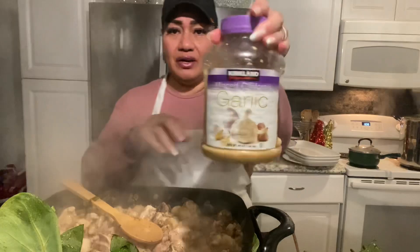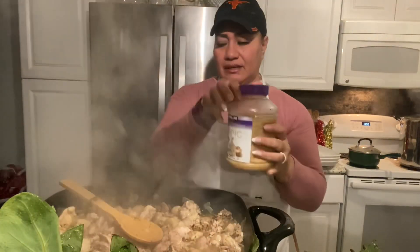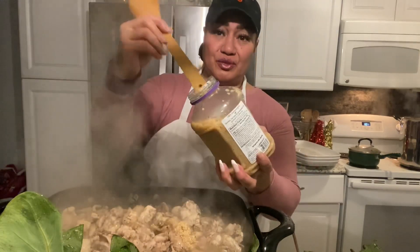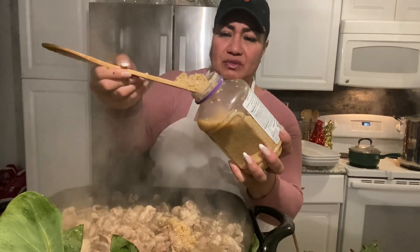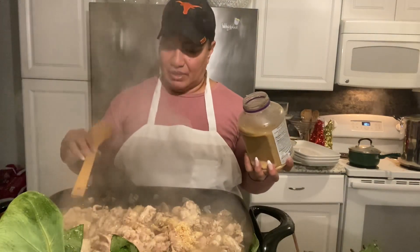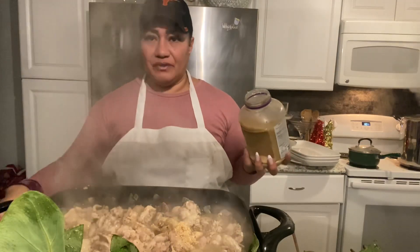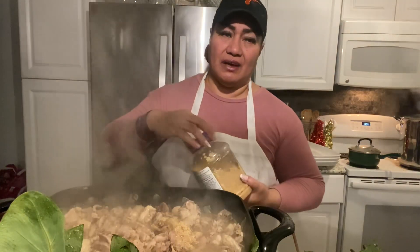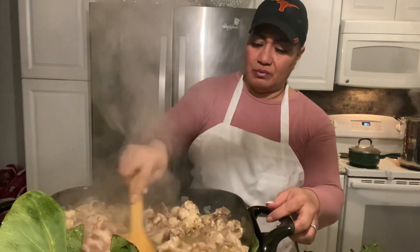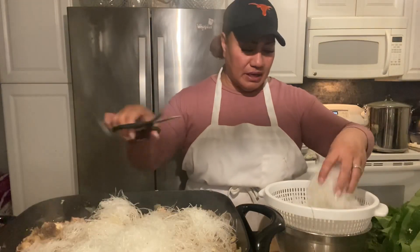In here we'll go ahead and add some garlic — minced garlic. We'll put in two tablespoons of garlic. I love garlic in my sapasui; I think it makes a really big difference with the flavor. Give that a good mix with the garlic in there.